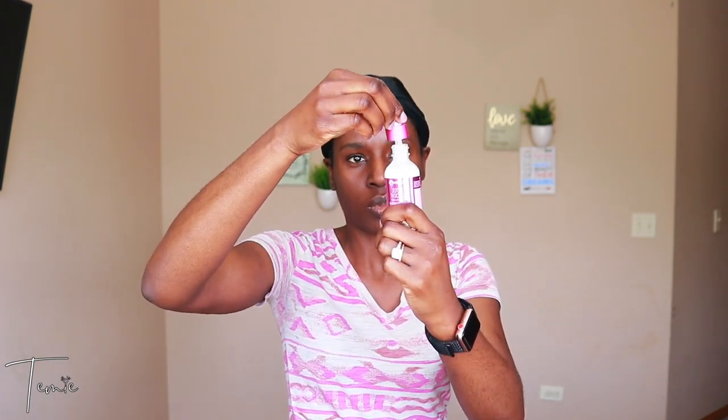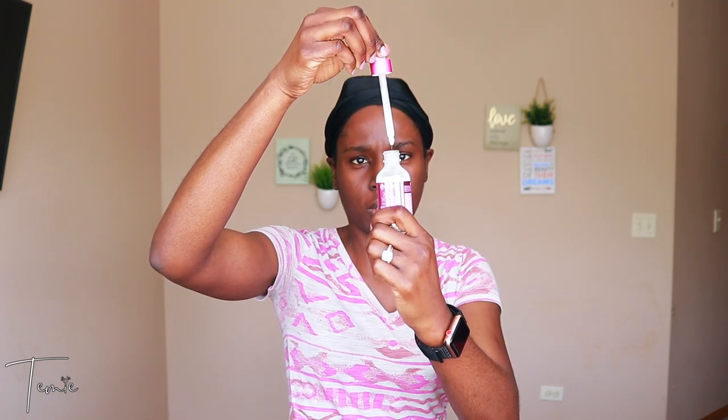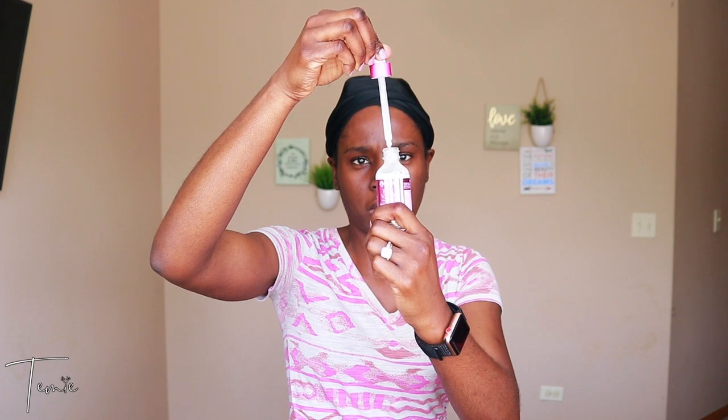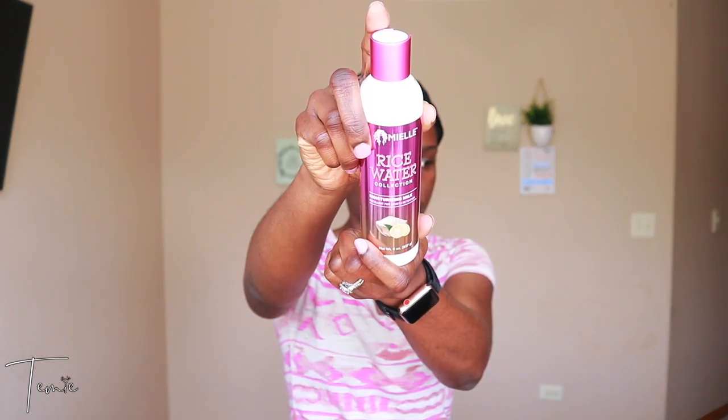Next is the rice water split end therapy. It has a light sweet scent and comes with a dropper. This is the first item you're supposed to put in your hair — at the ends of your hair strands — then place a plastic cap on your head and leave it on for 10 minutes before proceeding to shampooing. I didn't get to do this step; instead I proceeded with shampooing.